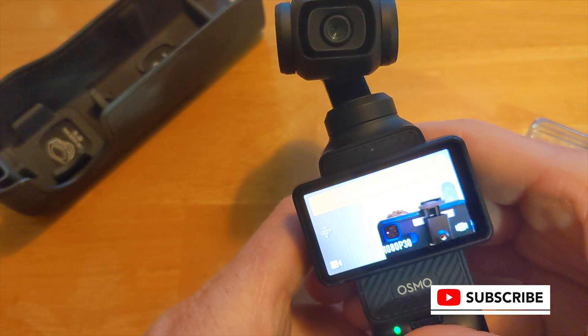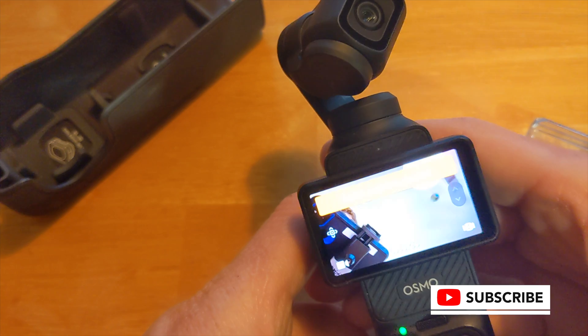In any case, that's all I've got for you today. Thanks for watching — we'll see you around.